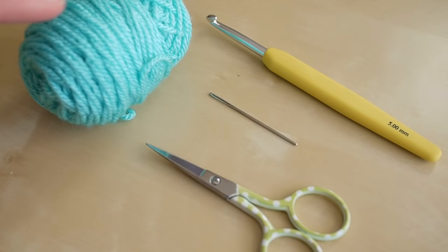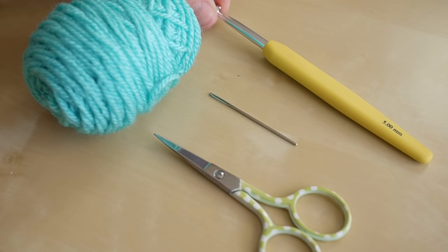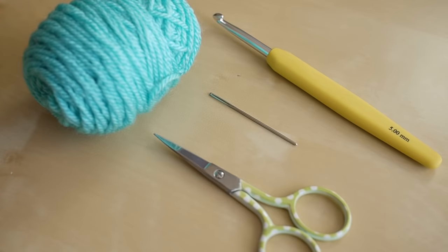For this tutorial you will need your selected yarn — I'm using Stylecraft Special DK in the color Aspen. You'll need some scissors and a darning needle for finishing off your project, and you will also need a crochet hook. I'm using a 5 millimeter crochet hook today, but you can check your yarn label to see which is best to use for your particular yarn.